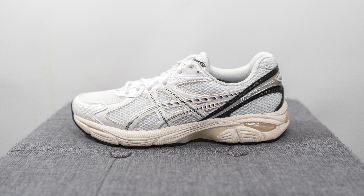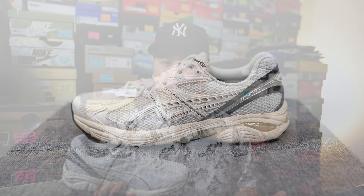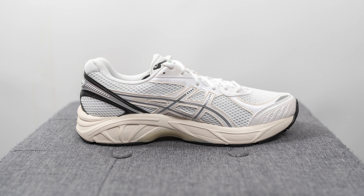This one is a general release and they recently landed on the A6 Canada website along with some of the Canadian boutiques like Seoul Stop, which is where I grabbed this pair from. These retail for $120 US dollars or $180 here in Canada. The GT 2160 was originally released as a budget-friendly performance running shoe — I believe they launched back in 2011 — but over the last couple of years this model has had a bit of a resurgence and it's one of A6's most popular lifestyle models.